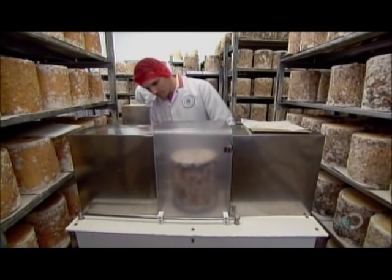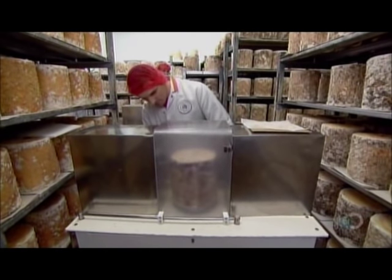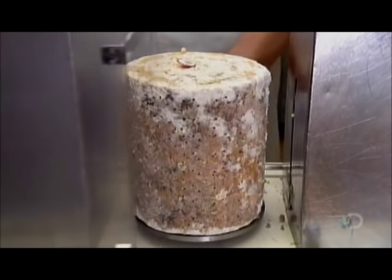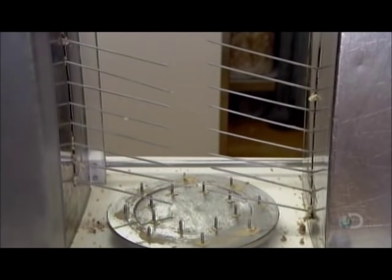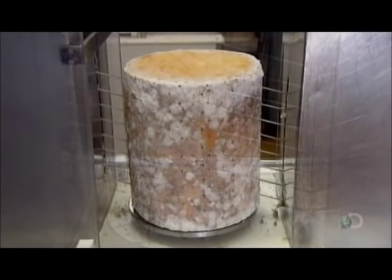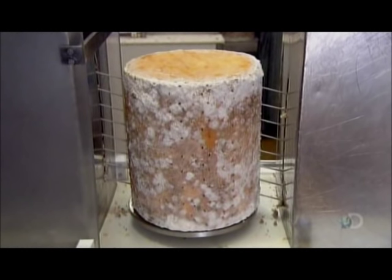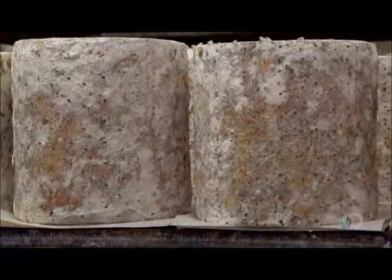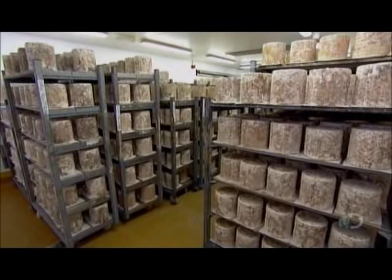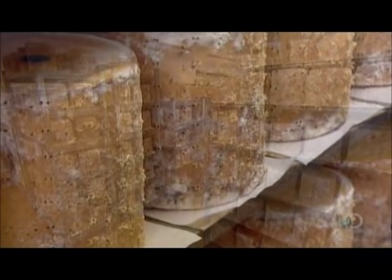At about the five-week mark, they mount the cheese on the turntable of a piercing machine. With each press of a foot pedal, the turntable rotates slightly and long stainless steel needles pierce the cheese. These tiny holes permit oxygen to enter and kick-start the penicillium rocaforte blue mold culture, which the dairy put in the milk earlier on. Before long, blue mold gradually grows from the center of the cheese outward.